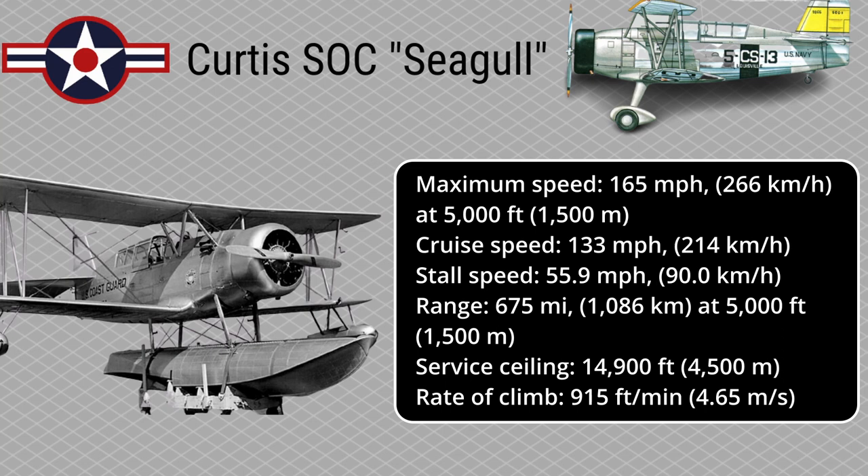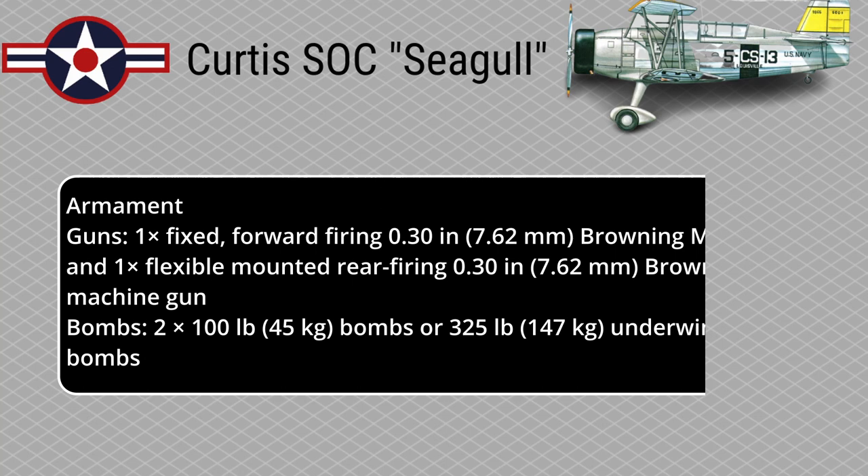Maximum Speed: 165 mph at 5,000 feet. Cruise Speed: 133 mph. Stall Speed: 55.9 mph. Range: 675 miles at 5,000 feet. Service Ceiling: 14,900 feet. Rate of Climb: 915 feet per minute.